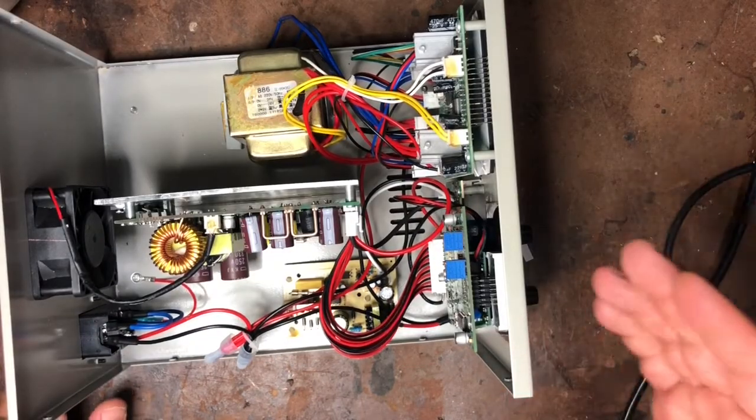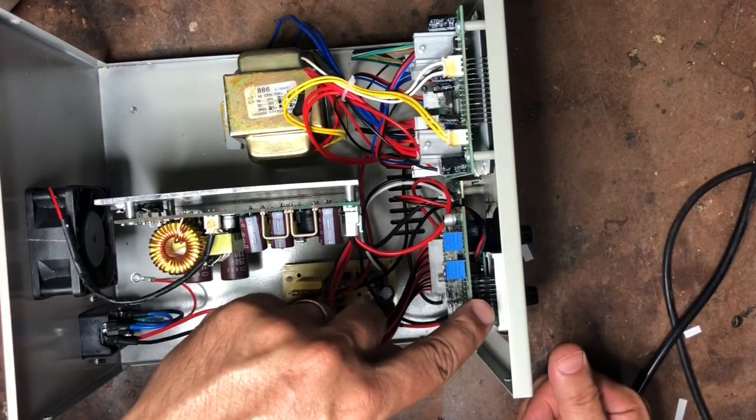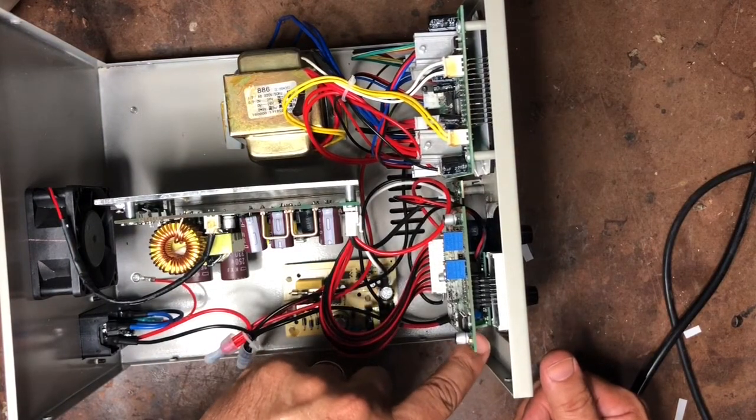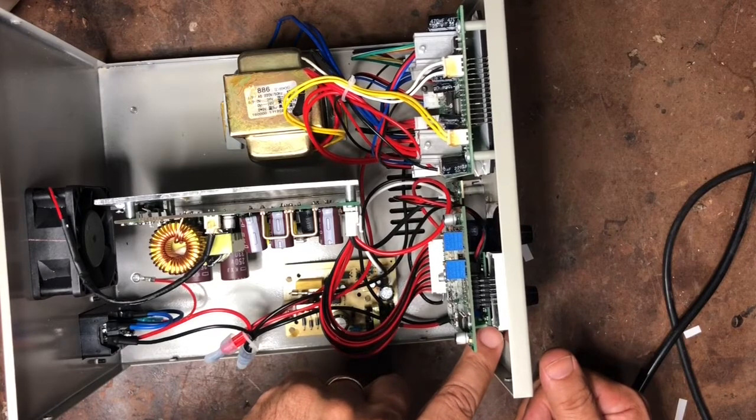The two things that comprise this project are: firstly, getting access to the front of this board so that you can remove the old existing inaccurate ammeter and replace it with a more accurate one.